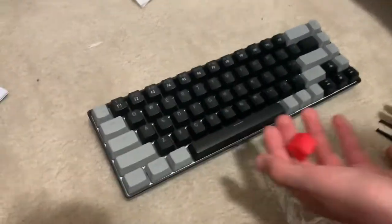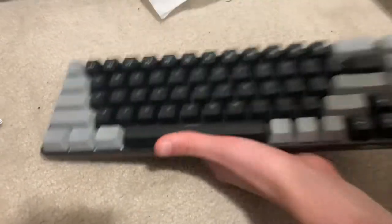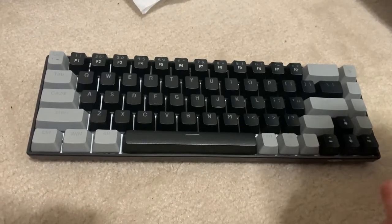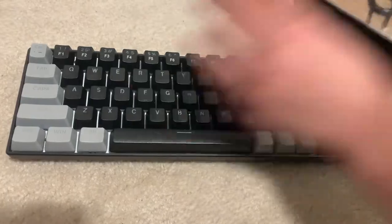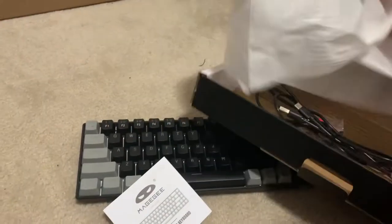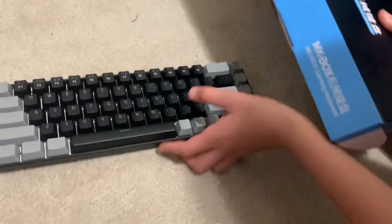I really like it, to be honest — very cheap and very good, especially at a discount. So guys, let's go to my room. Finally, I get to get a keyboard.